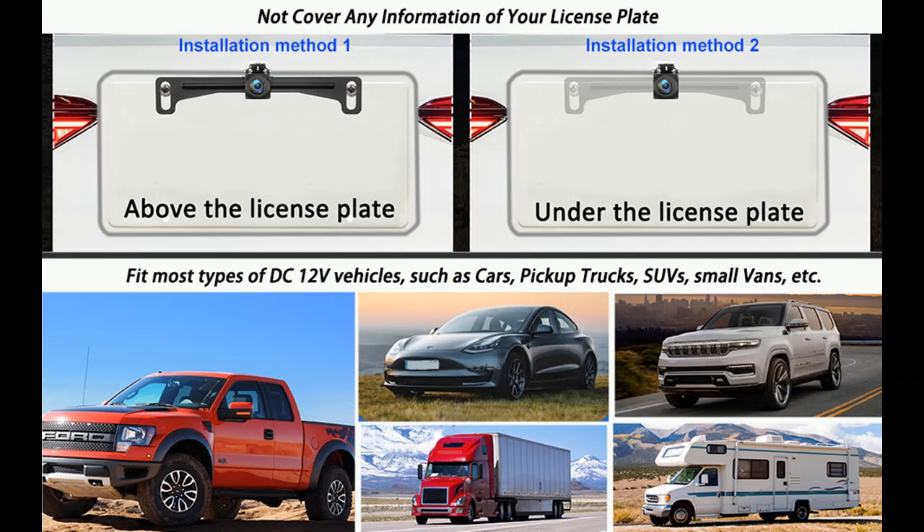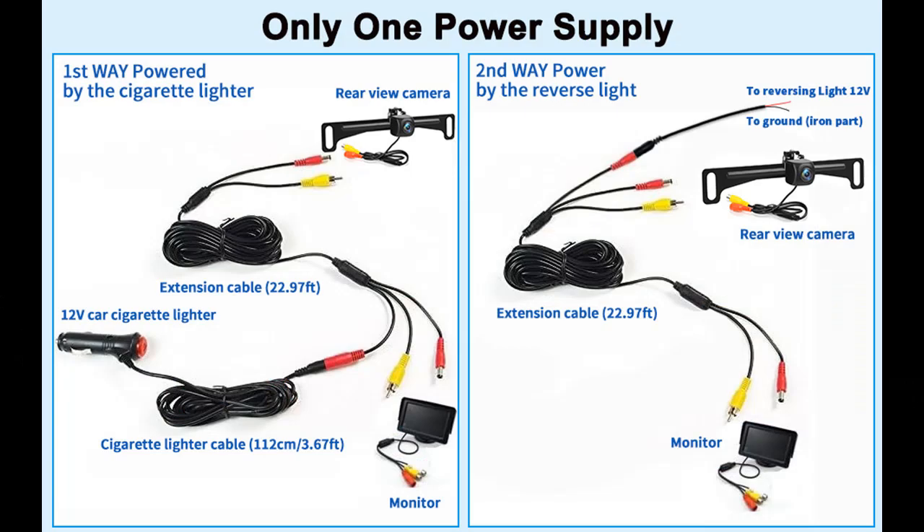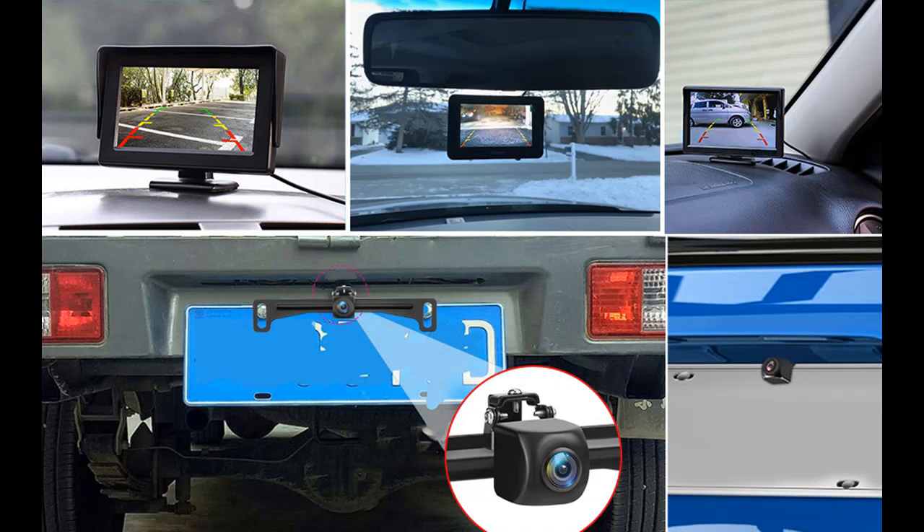Stable Signal Transmission. The wired backup camera monitor kit is superior in signal stability compared to wireless backup cameras. The system is not affected by interference, with no signal delays, fluctuations, or intermittent problems, providing real-time data and images to ensure safer driving.